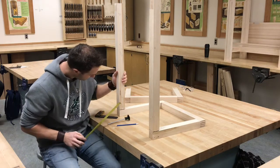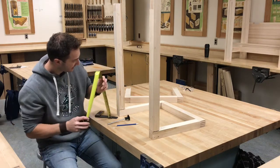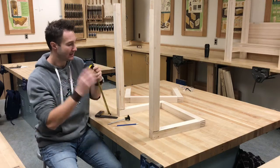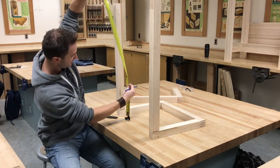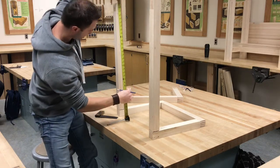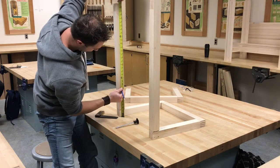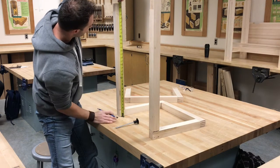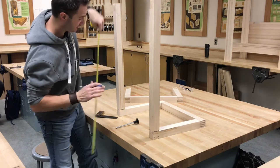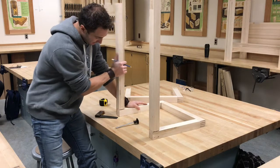We're going to measure from the bottom — these pieces are tight on the table. We're going to measure from the bottom at nine inches and 25 inches. With a nice sharp pencil, just put a little tiny tick mark at nine inches and 25 inches from the bottom.